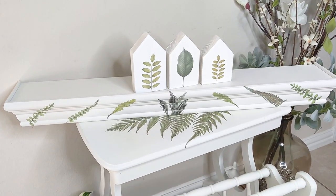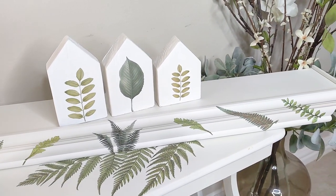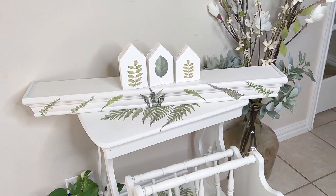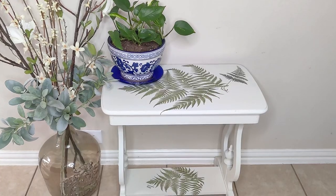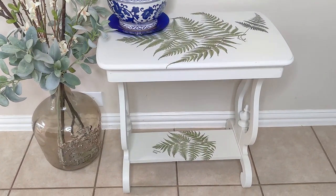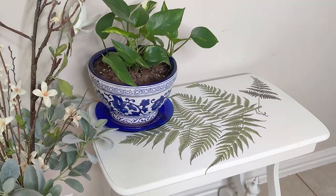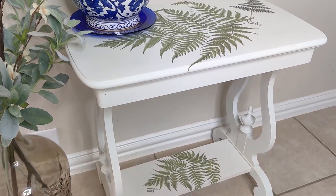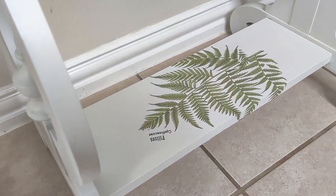We have this mantle slash shelf that I'm selling for $24.95, bringing our total to $114.55. And last but not least, we have this gorgeous little end table that I'm selling for $60, bringing our total to $174.55 — minus the $32 I spent on the transfer, which brings me to a profit of $141.55. And I still had one page of transfer left over.